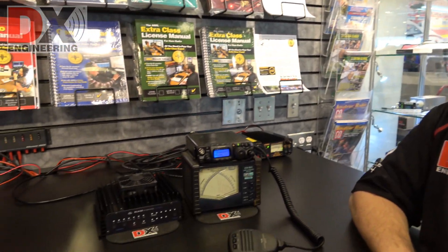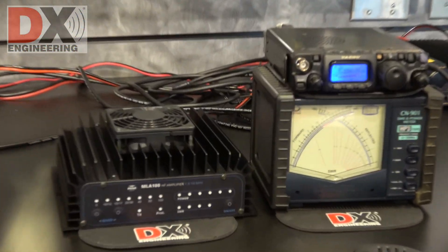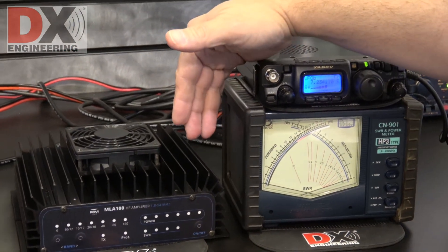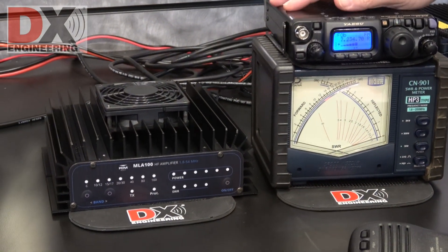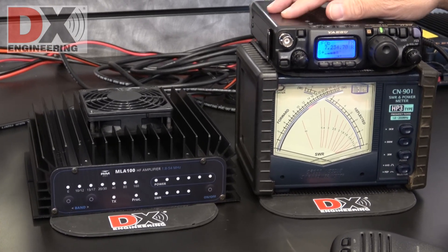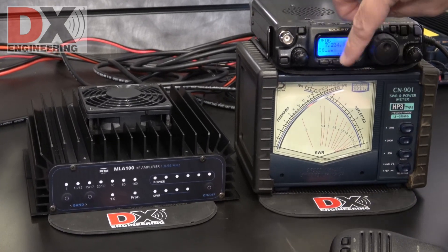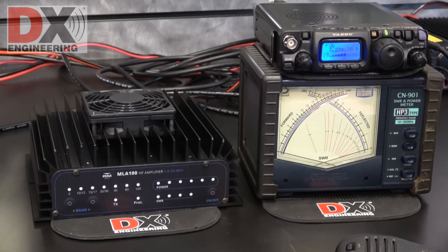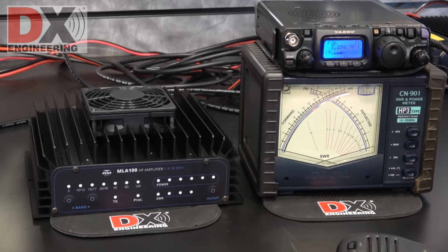Hi, it's Mark W8BBQ and we are now in our retail location. We have hooked up the RM Italy amplifier that we were speaking of earlier. So this is what we have for our setup: we've got the RM Italy amplifier, a QRP FT818 radio that puts out 5 watts, and we've also got a watt meter hooked in there just so we can show you the differences and some of the impact that the amplifier has.